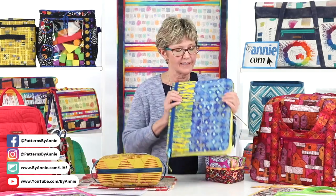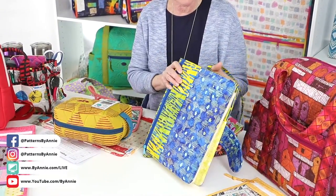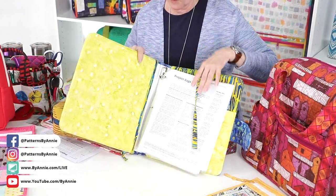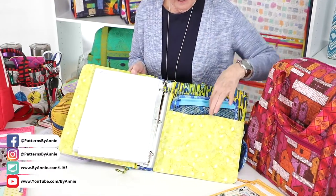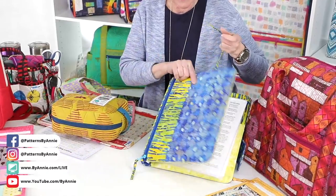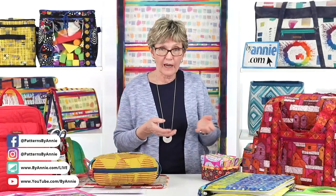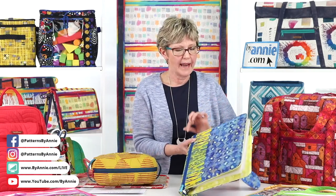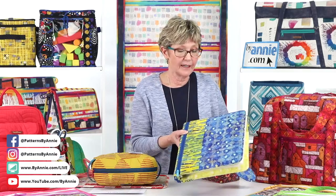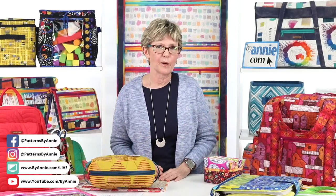The Right Stuff is an awesome little project — this is the largest one in the pattern. The pattern includes three different sizes, and it's a great way to carry things you want to put in a three-ring notebook. It's got a pocket in the back and a holder for all your pens and pencils. Glow and I made one of these the other night for a friend who had a birthday coming up. We left off the flap to make it quicker, and we bound the outside edges. We had that done in a couple hours — it's a fast little project. That pattern is called The Right Stuff, so keep your eye out for that.